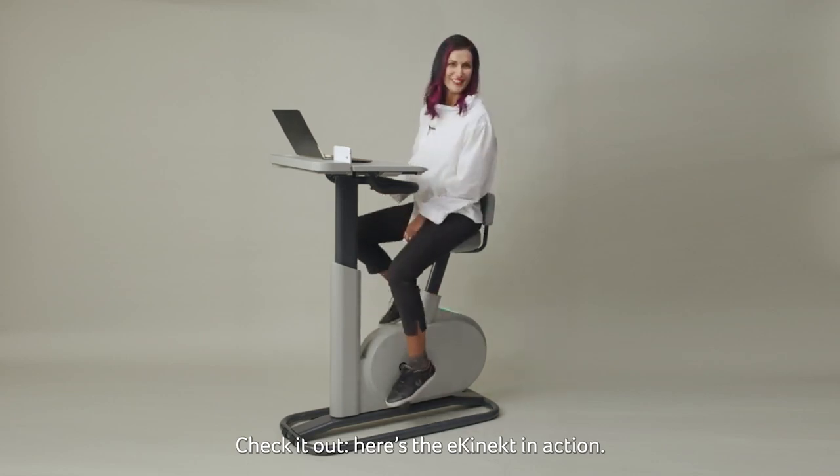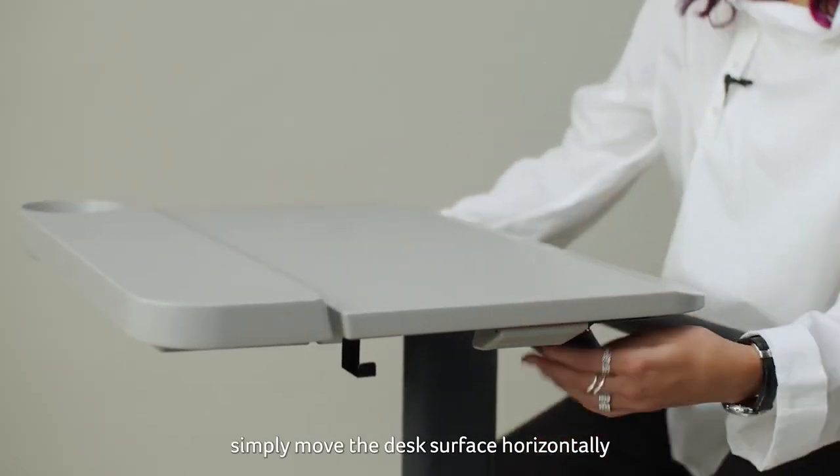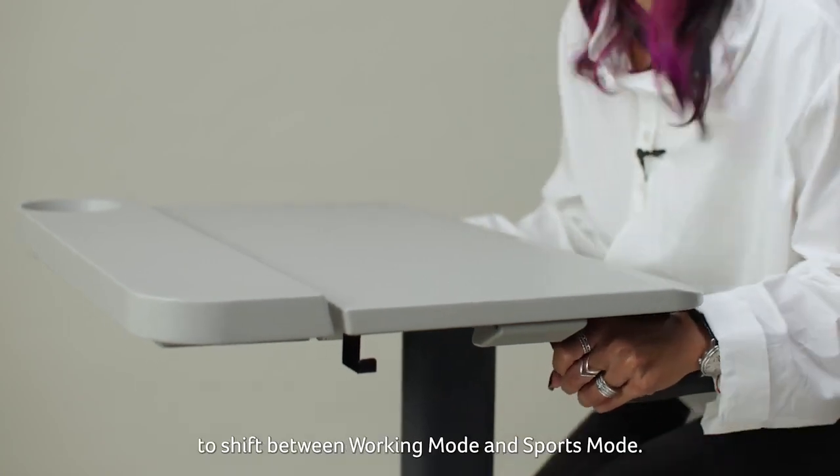Here is E-Connect in action! Once you take a seat, simply move the desk surface horizontally to shift between working mode and sports mode.